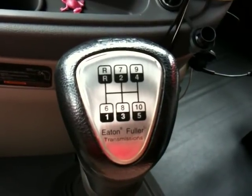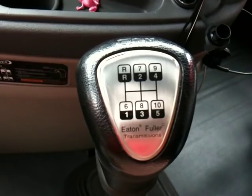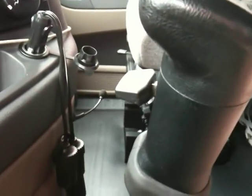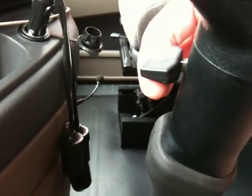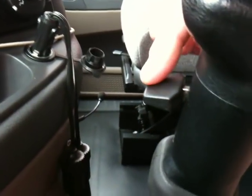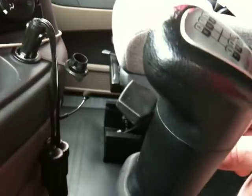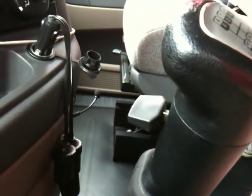Basically, what you have is a 5-speed with low and high. Being a 10-speed, it just has a high-low range button on the front of the shifter. It's air-assisted. Right now it's in the down position, so we're in low range. If you pick it up, you can hear a little puff of air, and it puts it into high range. Down is low.